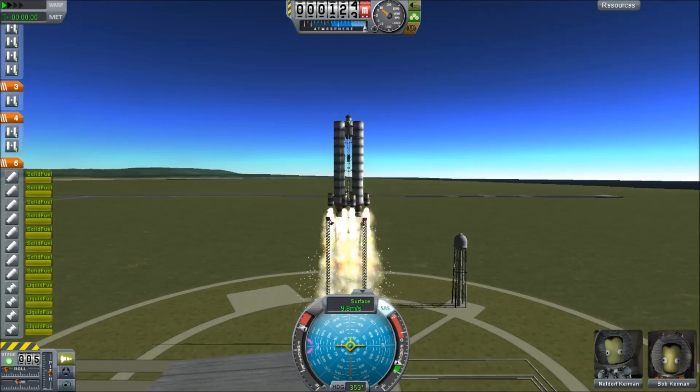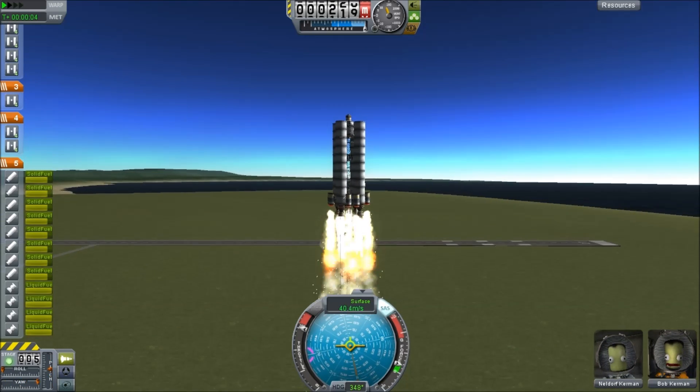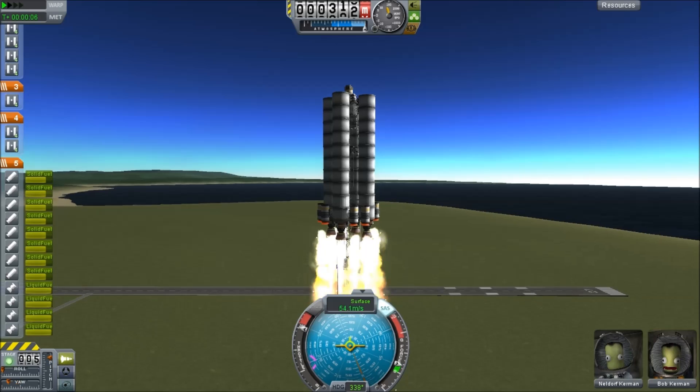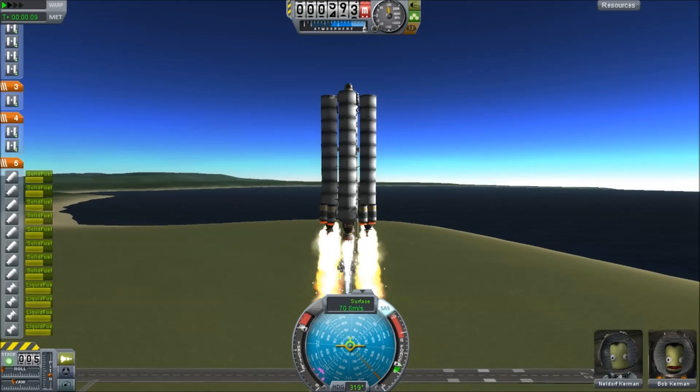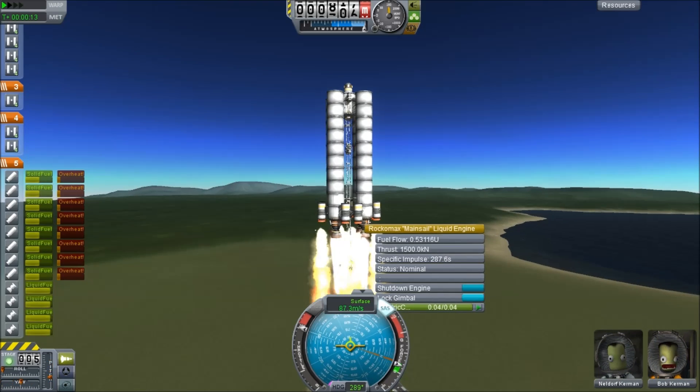As you can see, I have a rather tall rocket, although the design is not a traditional top-heavy or bottom-heavy design. In this case, I have most of the rockets near the top, and dangling down beneath it, we have a very long strut assembly.